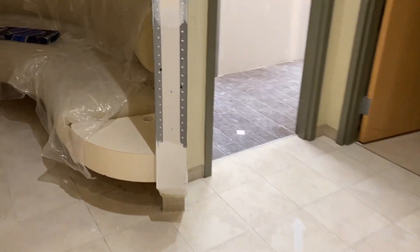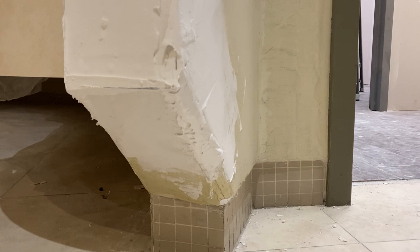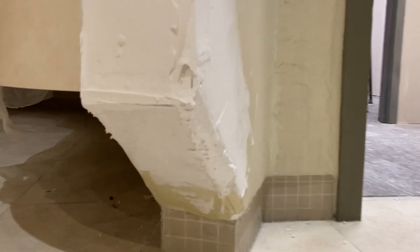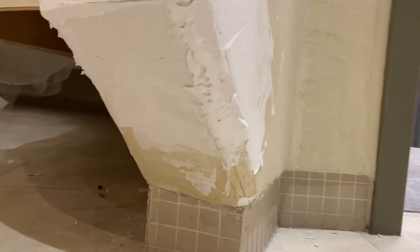Down here I have to rebuild the bullnose shape. I'm gonna grind that down and make it round so it can match the existing curved corner there.